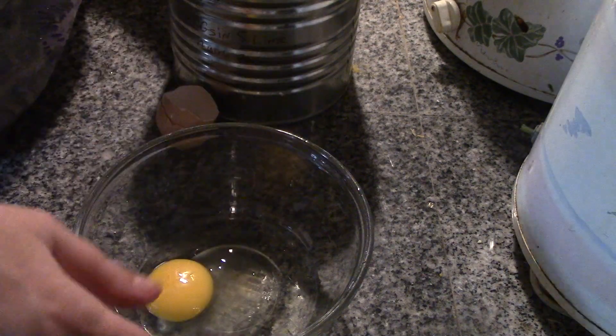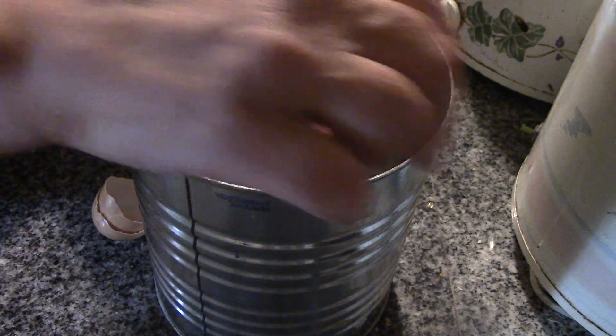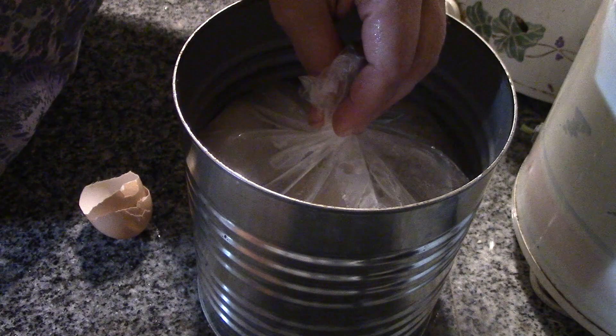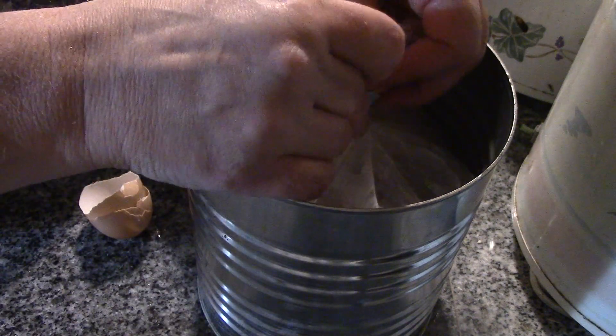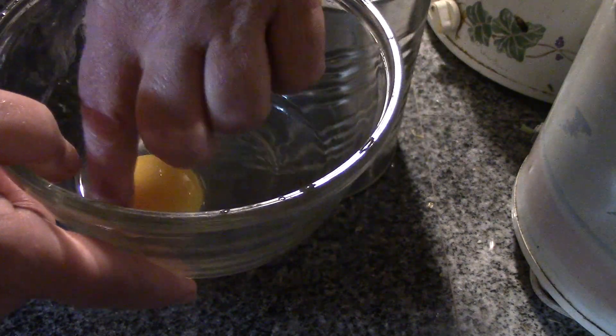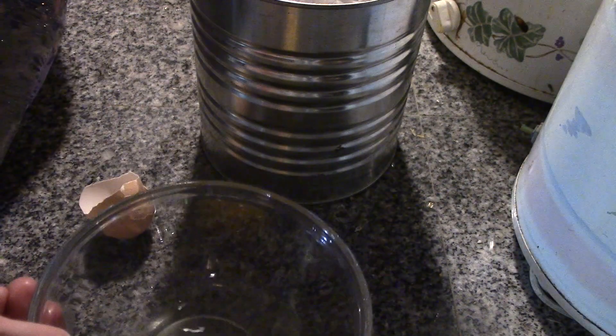I'm going to take my bag here and squeeze as much air out of it as I can, then close it back up and into the pantry this is going to go. Now, the white of this egg is somewhat flattened, but the yolk is nice and big and firm. Nice job.